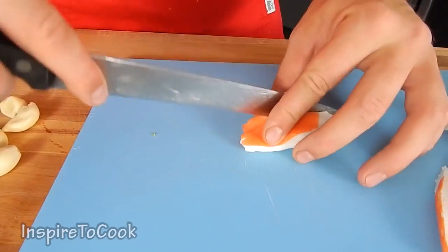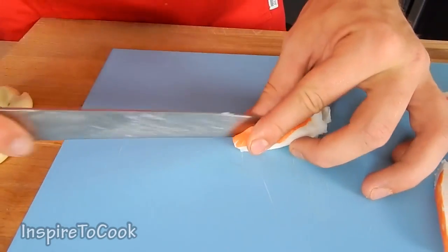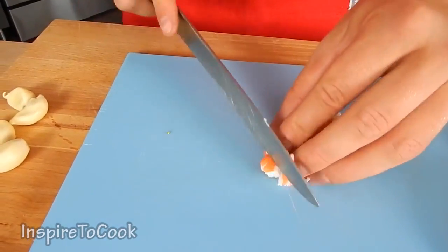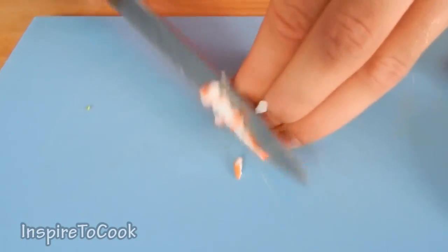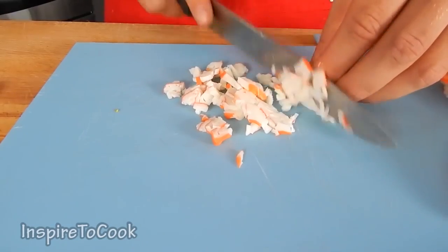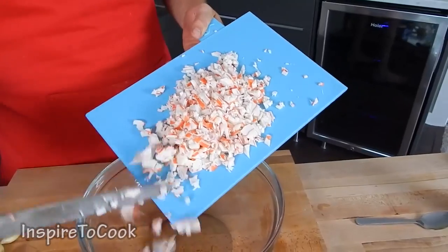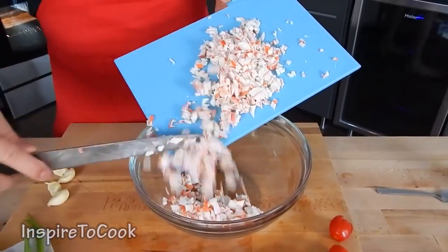Next step is to cut up some crab meat. We're going to chop it up pretty thinly, making small strips, and then cutting them very thin. I have 225 grams or 8 ounces of crab meat that I'm going to use. We're going to dump our crab meat into the bowl where we're going to mix things up.